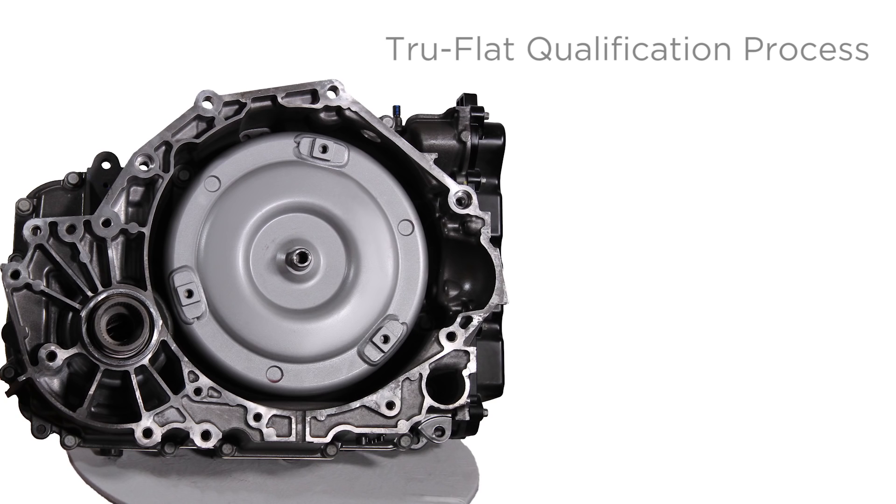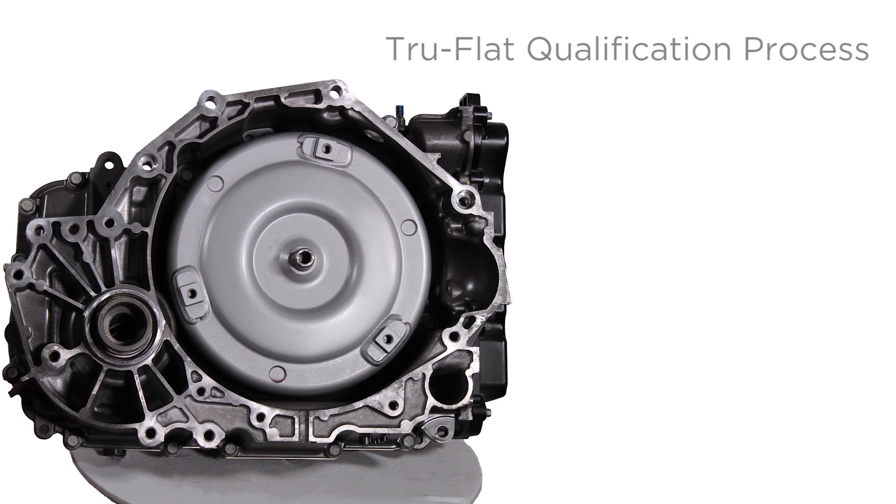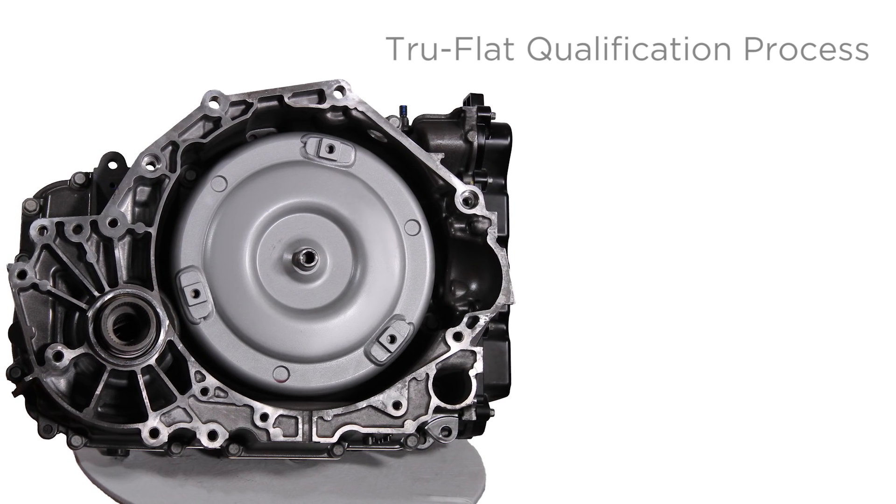With the true flat qualification processes applied to the case and valve body to prevent cross leaks and deliver consistent performance, this beauty is unmistakable. So when you need a fully remanufactured 6T40 or 6T45 transmission that's like new — only better — look no further than ETE Reman.